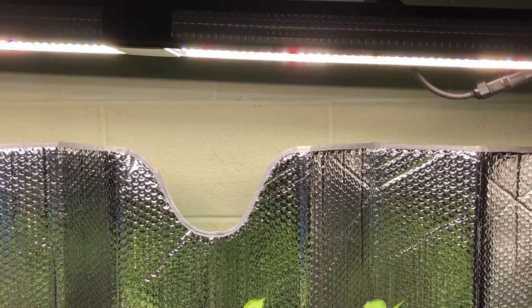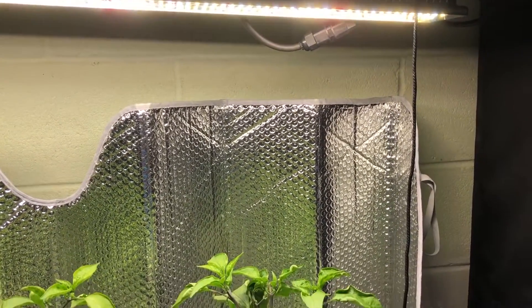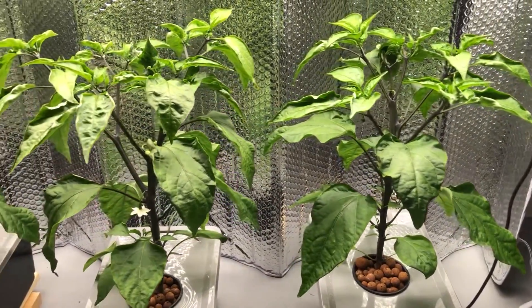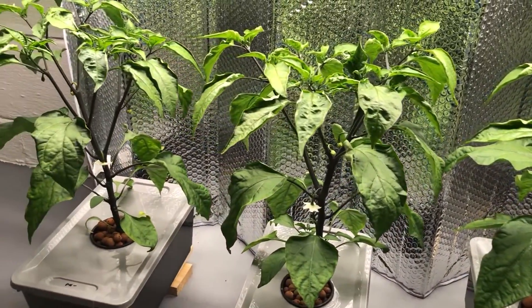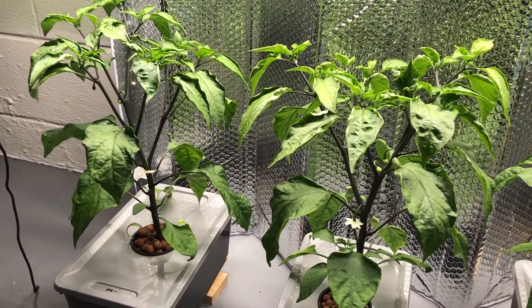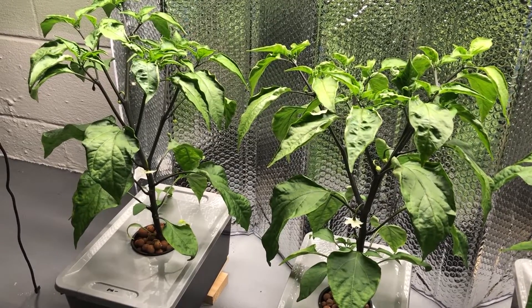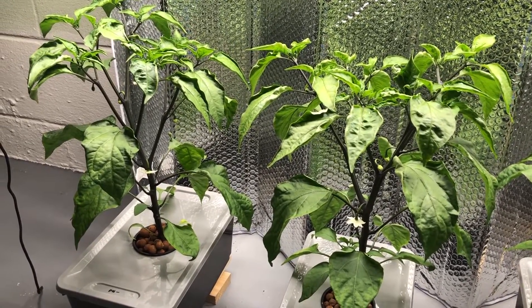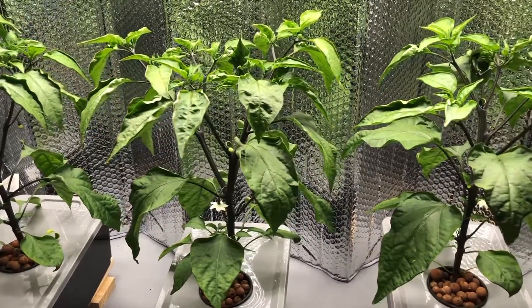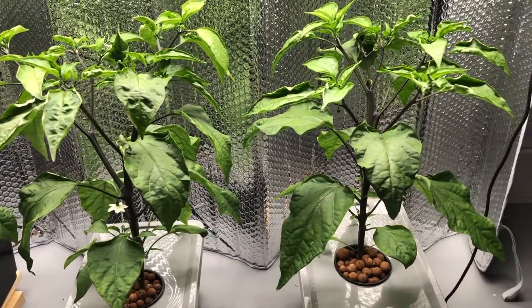Welcome back to another episode of the Mars Hydro SP-250 and the Pepper Plant pH Test. These have grown quite a bit since the last episode, as you can see. As a side note, the videos that you watch as I schedule them to upload aren't actually done in the same day. So they could be a week, two weeks, sometimes three weeks out after I've actually recorded them, so you might be watching this quite a bit after the fact.